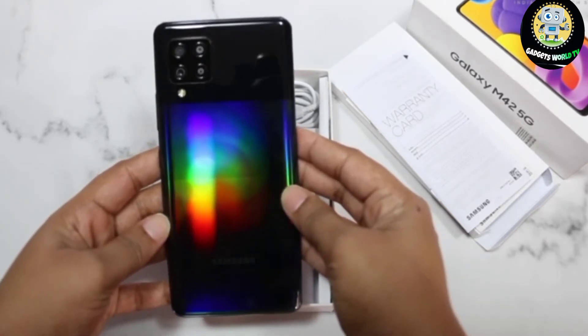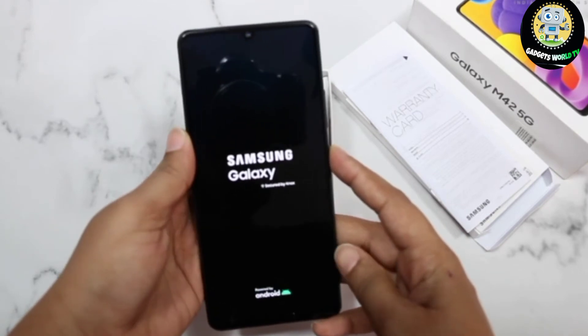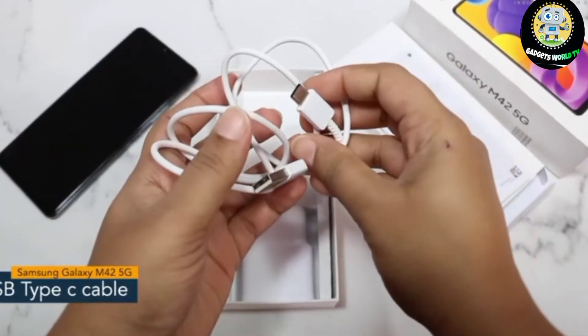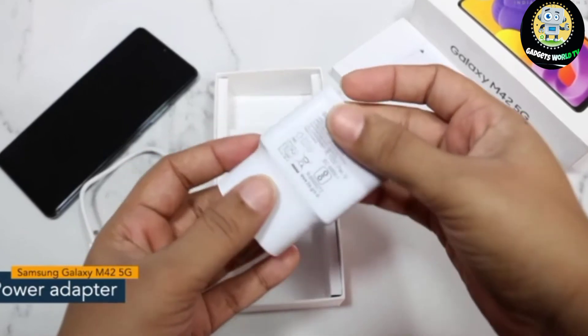Let's turn it on. Next, we have a USB Type-C cable for charging or transferring your data, and a 2-pin wall charger that supports 15 watts of fast charging.